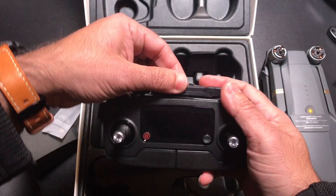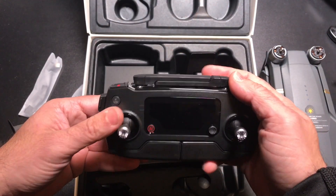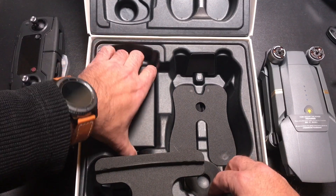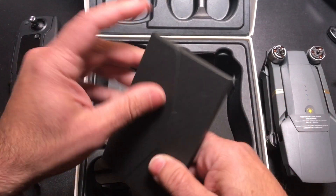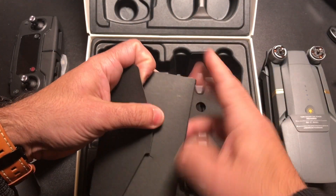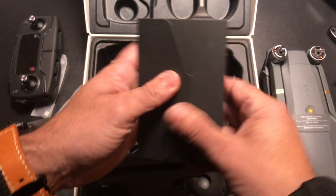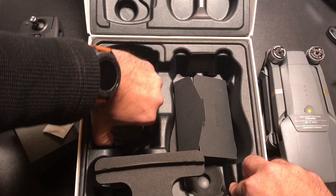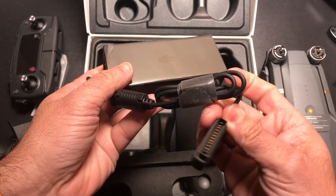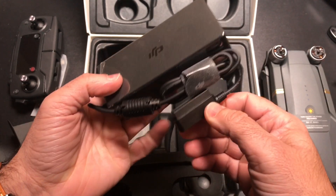This area on the remote opens up so that you can put your phone. There's documentation and probably safety information about registration. And then this looks like the charging brick, with the adapter that gets connected to charge the battery.